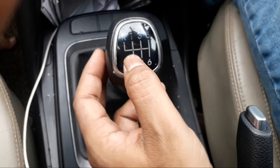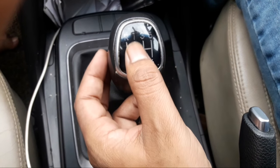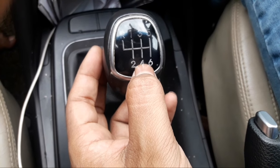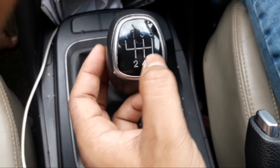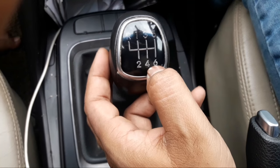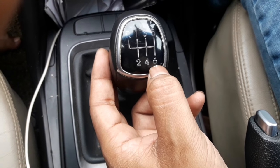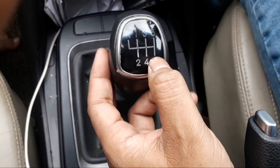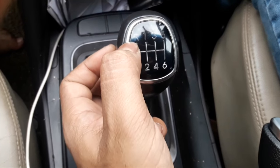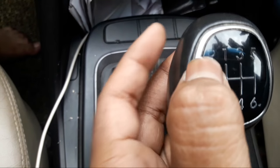In most vehicles they have mostly four gears — almost all vehicles below a thousand CC — and vehicles which are above a thousand CC have five gears. So it goes till here, and the reverse gear is out here for most vehicles where the sixth gear is located. In other vehicles the reverse gear is here, while on this vehicle the reverse gear is all the way this side.